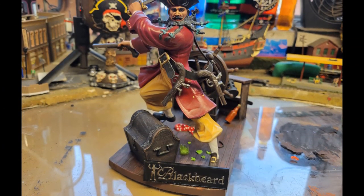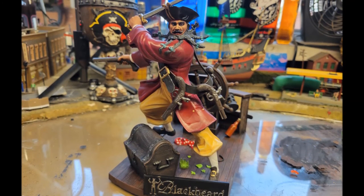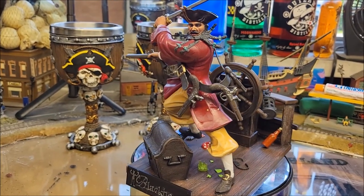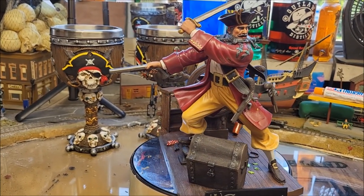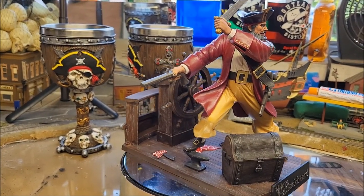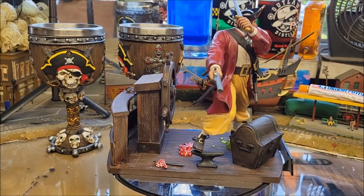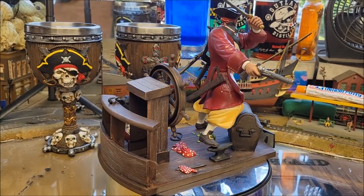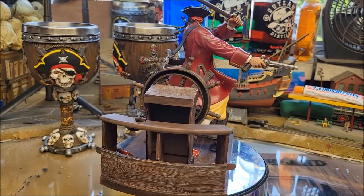Here it is with the nameplate on it. The only thing I don't like is that green, which is supposed to be a broken bottle — I just didn't have a good green that would look like a clear broken bottle. Here he is spinning around so you can get a better look. Thanks for joining us today folks — I hope you liked this build. Highly recommend it; this is a great little kit.